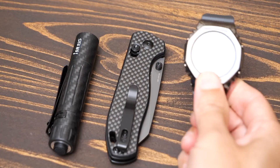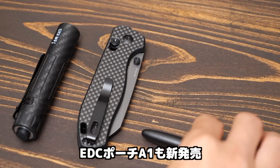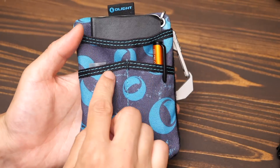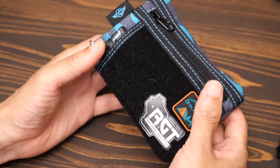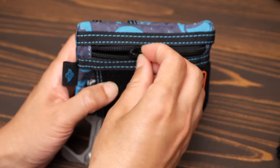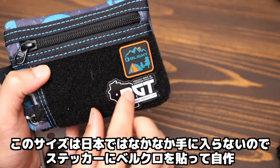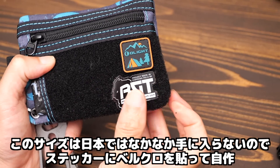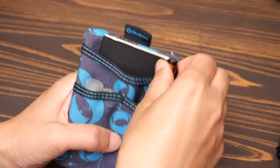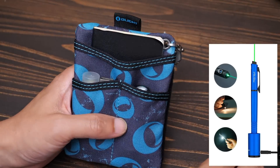The i5R paired with the Rubato 2 makes a great G-SHOCK-inspired all-black EDC set. This time an EDC pouch is also being released — the Opouch A1. It has 3 slit pockets on the front, velcro on the back, an additional slit pocket, and a zipper pocket.